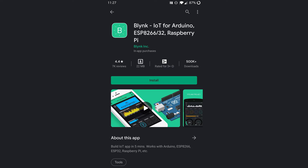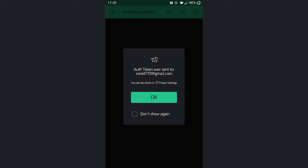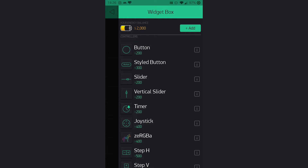The next step is configuring the Blynk app. Download it from the Play Store or App Store — the link is in the description. After downloading, sign up with your Gmail ID and create a new project, then click the Create option and fill in the details as shown on screen. Once the project is created, an auth token will be generated and sent to your Gmail account.